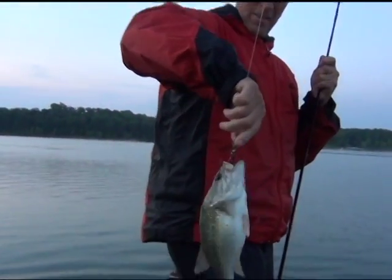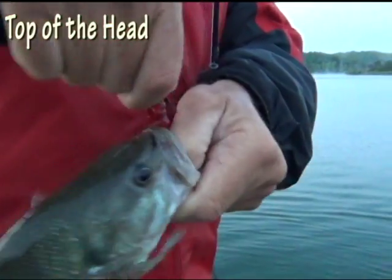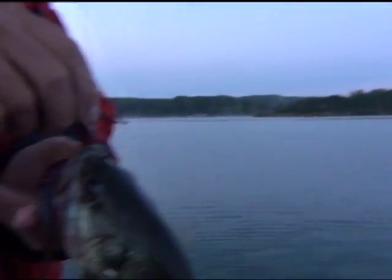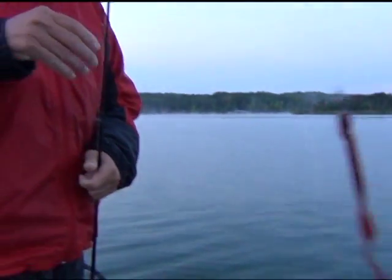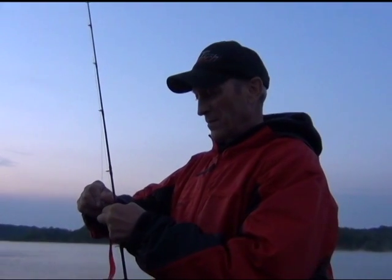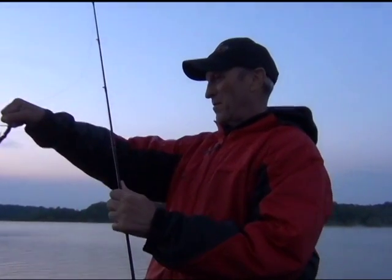And guess where he's hooked — right through the top of the noggin. Fishing the worm on the jig head. The good part of that: most of the time you don't have to re-thread your worm.